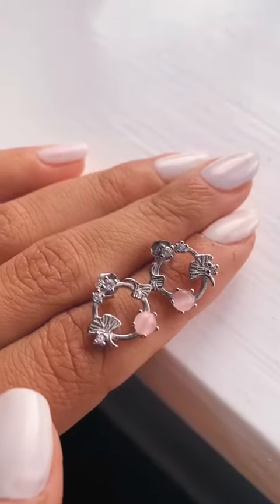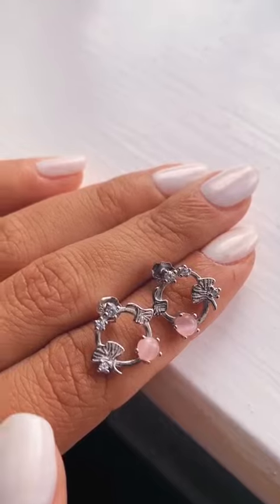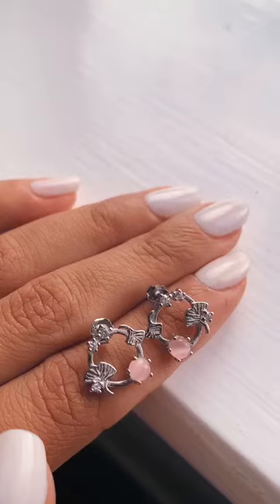Those are the clear stones up at the top, and then at the bottom you've got the pink, pastel pink stone there. I'll flip the camera back around so you can see what they look like when they're actually in my ears.